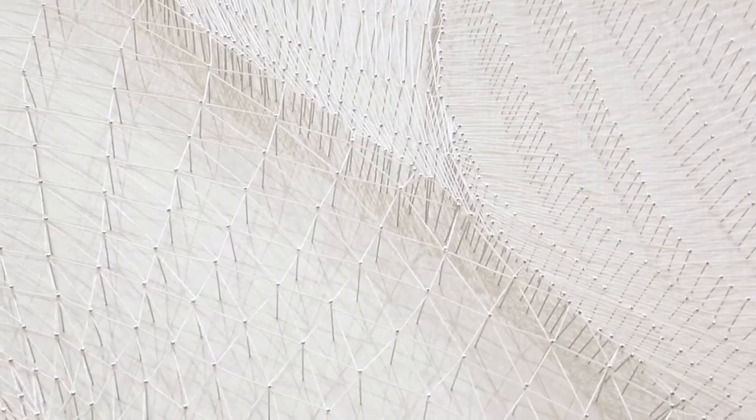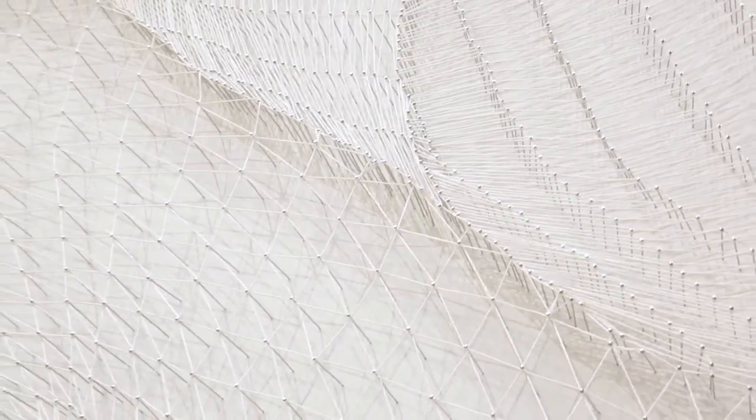When you look at the piece from afar, you have one kind of perception of it, and when you look up close, you have another perception of it. The piece is white on white, and depending on how the light hits different areas of it, depends on how you perceive the depth and the dimensionality of the piece itself.